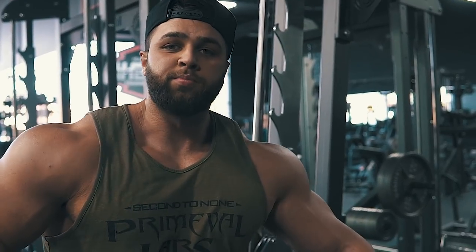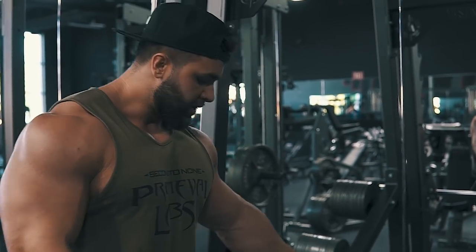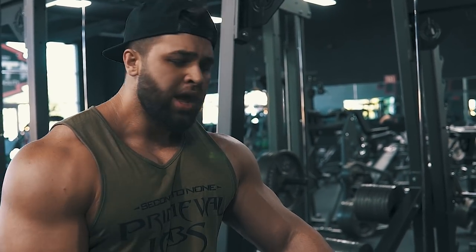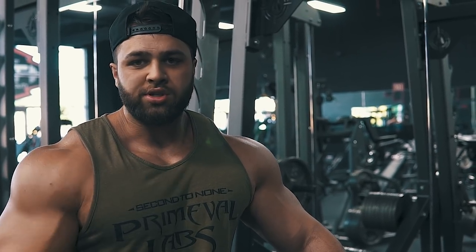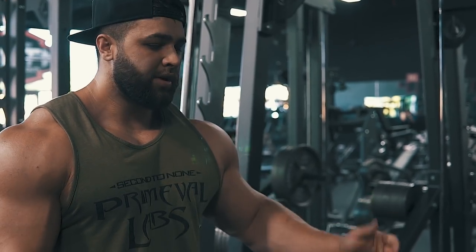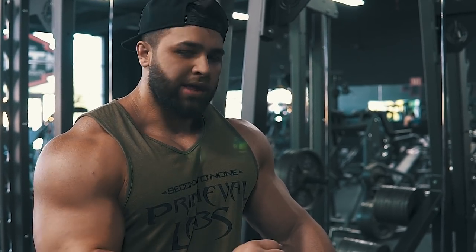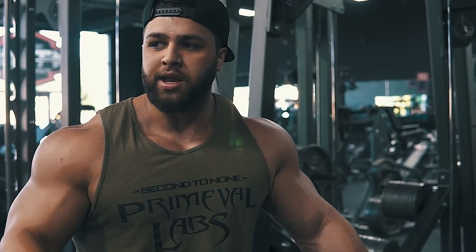Alright guys, so the last movement for building bigger triceps is going to be close-grip bench press on the Smith machine, slight decline. People always ask why I like the Smith machine so much — free weights are the way to build muscle, right? Well honestly, as long as you're using the machine properly, it's just as good in my opinion. I use it for squats, rows, and this. Having the Smith machine on a track allows me to really choose where I want to put that power through, and I can get into a groove much better than with free weight.